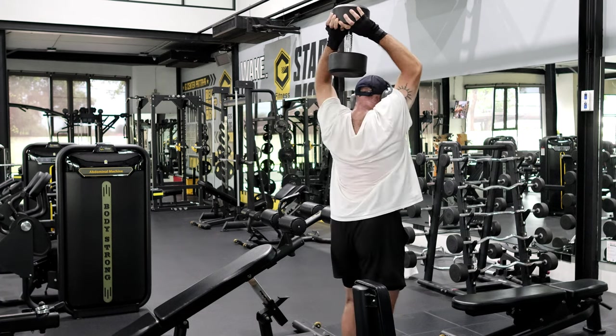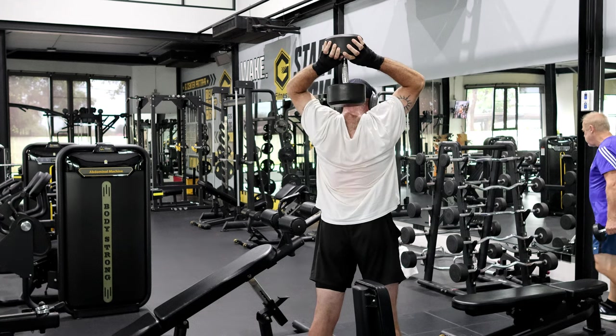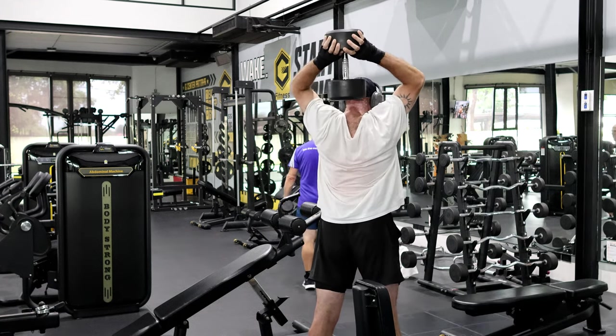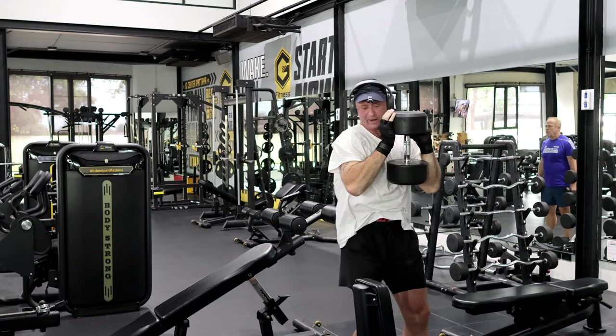So we'll just do six, then we'll do another seven. Just feel it going right down the middle of the shoulder blade. Now 12, 13, 14. I'll do another set later.